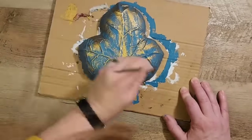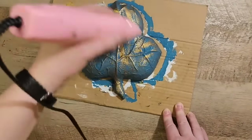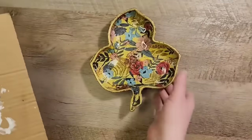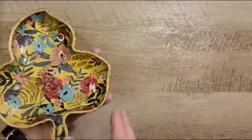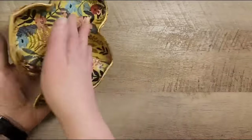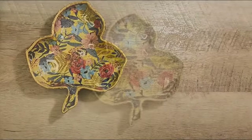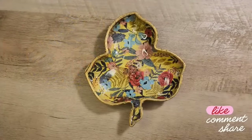Now that everything has dried, I flip over the dish so we can get a good look at both the inside and the back side. I didn't know what to seal this with, so honestly I have not sealed it yet — if you have any suggestions on what to seal it with please comment below.